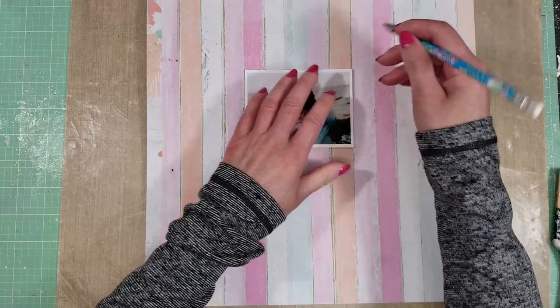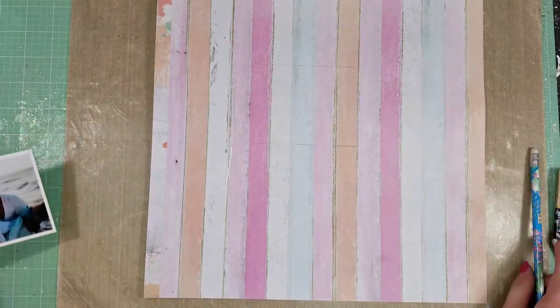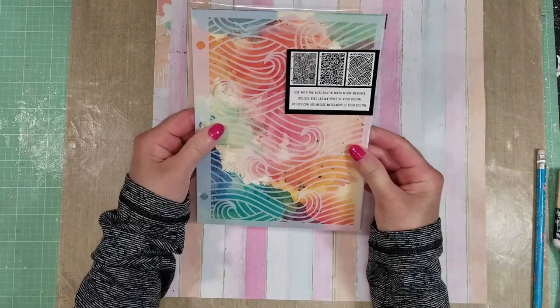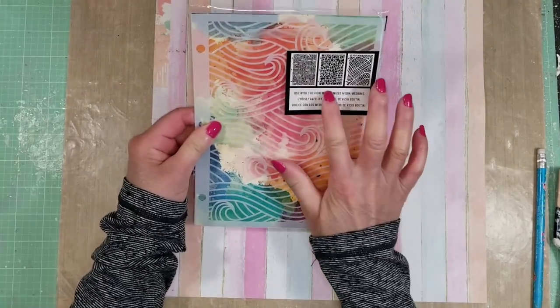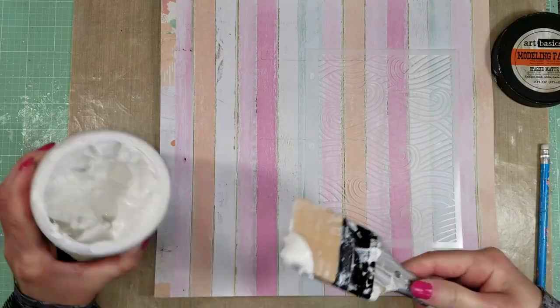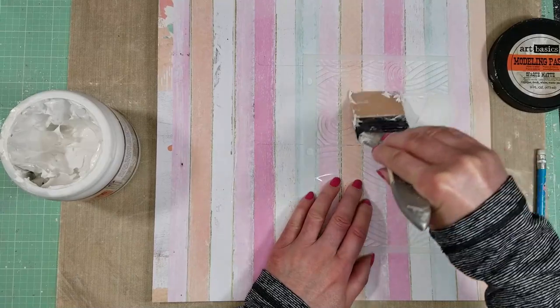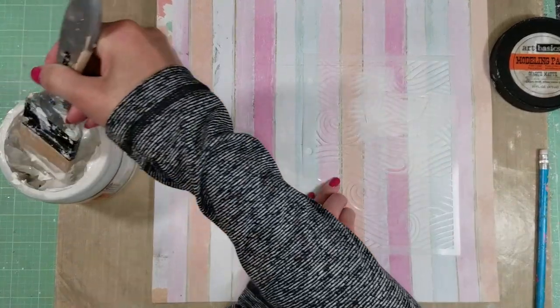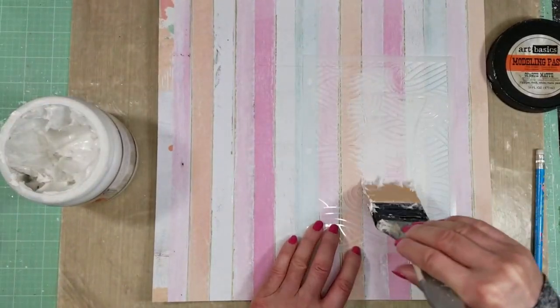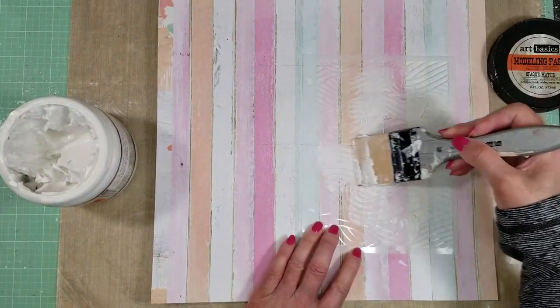Now I am tracing around my photo here with a pencil. In that way, it's easy for me to see what I want to add all the texture. I'm using this Bikiboutin stencil that comes in the kit with modeling paste. I'm going to give textures in the right side, in the bottom right side where the photo will be. I am applying modeling paste — I'm still using my silicone brush.